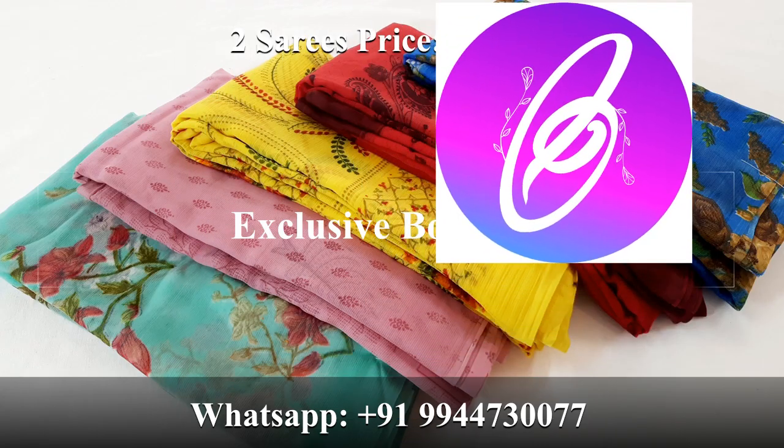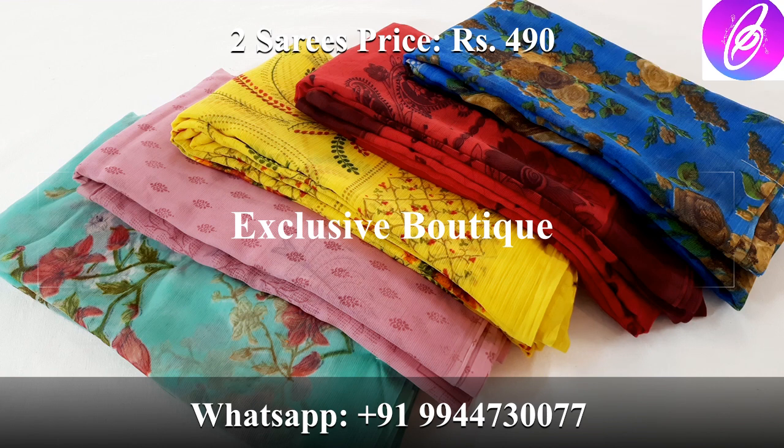Hi friends, welcome to Explosivartic Online Shopee. Today we are going to see our daily wear chiffon sari collections, a variety of collections. We are available in all colors — light, dark shade, and pastel colors.